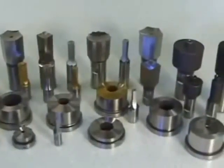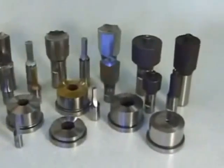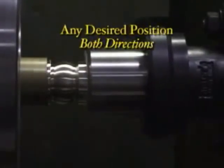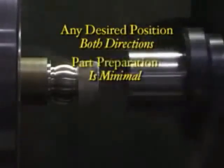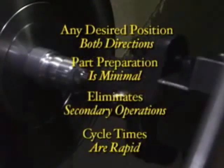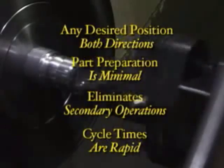Slater Tools rotary broach tools are available in M2 high speed steel. Since the tool is work-driven, separate rotating and synchronizing devices are not required, and the tool operates in both forward and reverse directions. This eliminates any need for secondary operations, giving the operator a strong advantage.